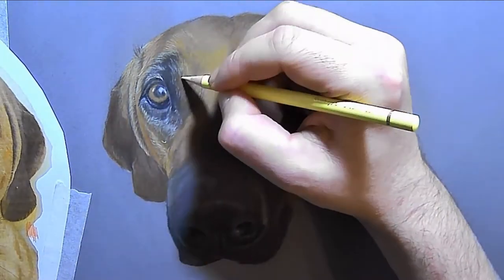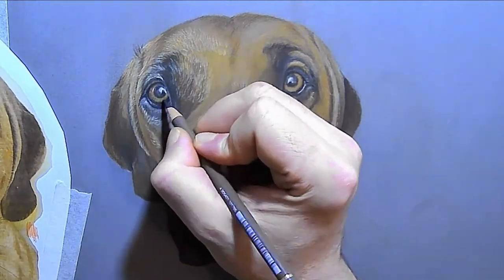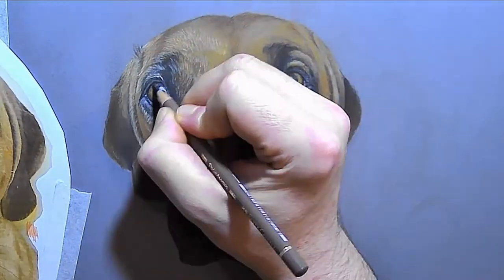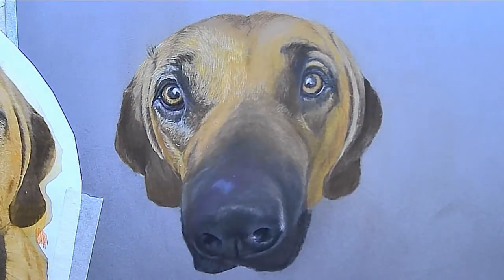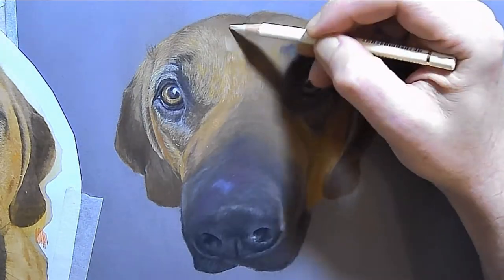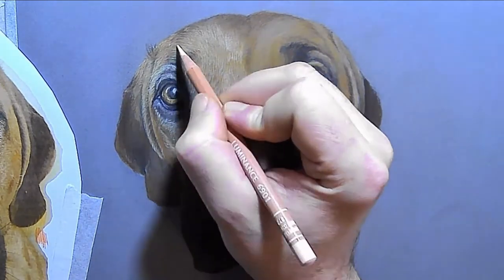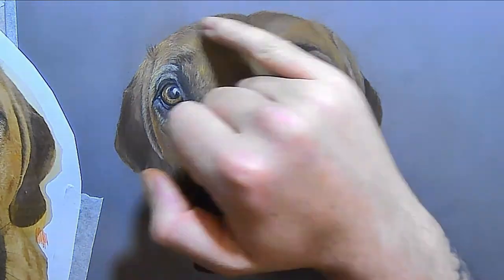Now I am paying attention to my pencil strokes, because I'm putting the hair on top around the eye. It's really important at this stage that you pay attention to the way your pencil strokes go. I'm still looking back and forth from my reference image, trying to get more accurate with each pass, so that when this layer is finished it's exactly how I want it to be.